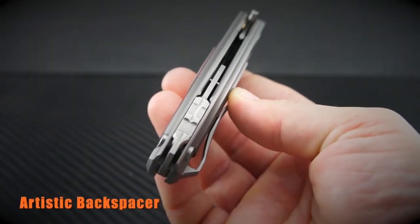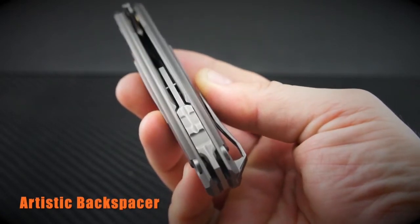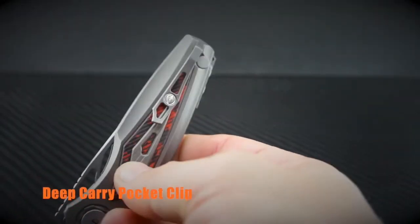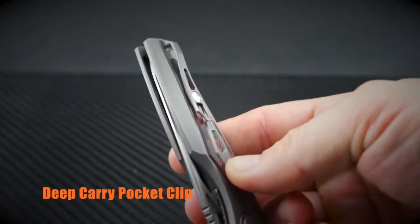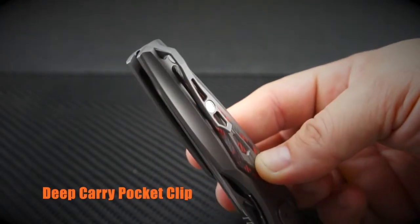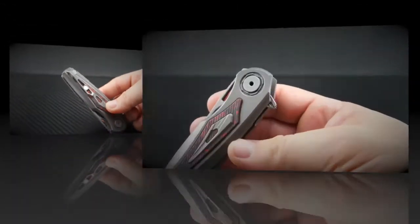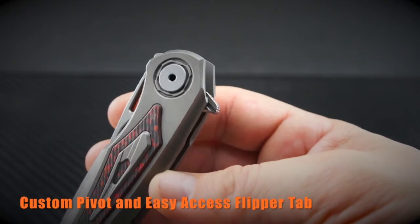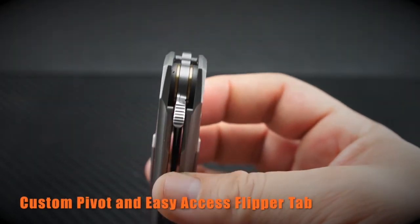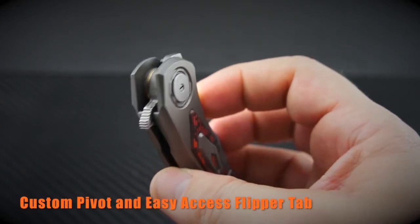Check out the backspacer — I almost thought it was a tool of some kind, but it is only for appearance. Very original and slick. The deep pocket carry clip is robust and slim, but also has an original twist to it. The pivot is a custom design and appears to be very solid, no play in any direction. The flipper tab has a very open ramp area to ensure positive deployment every time.